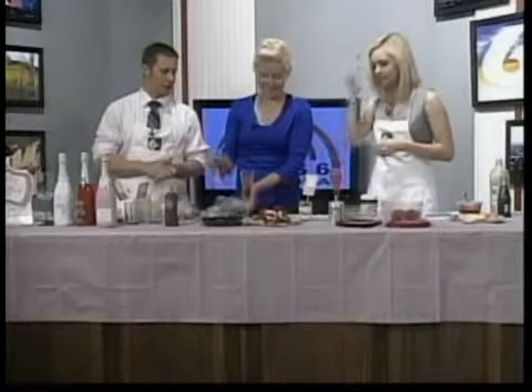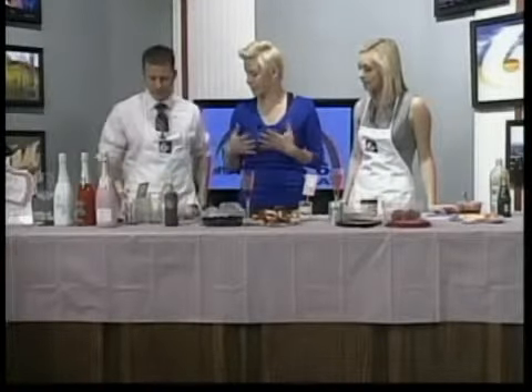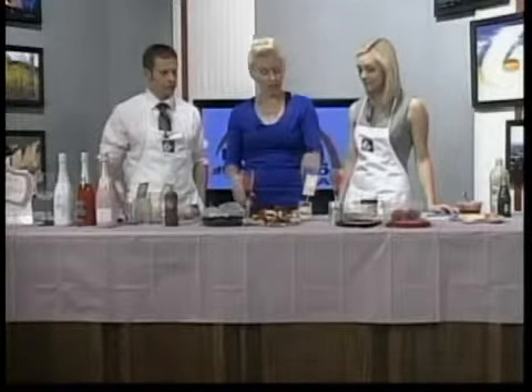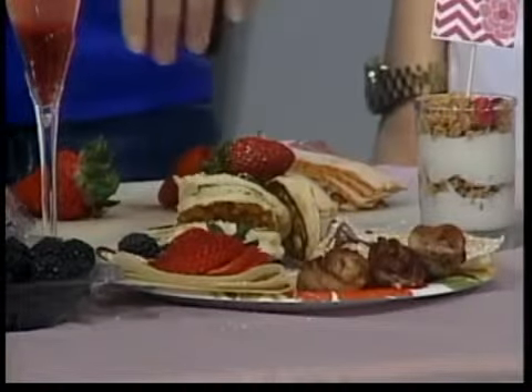Alright, last thing to do on the parfaits. We like to use Greek yogurt. It's a little more healthy, a little less sugar. Tastes better too — it does taste better, in my opinion. I love it. And you just layer them with a granola. There are some cute printables online that you can print off and use as little decorations in your parfait.